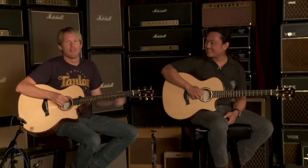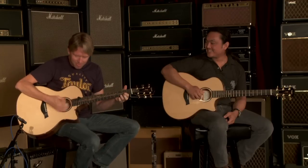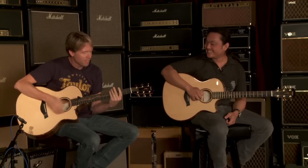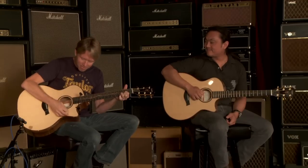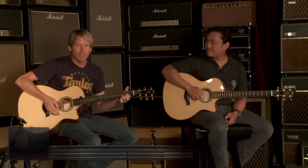If you don't want to wait for the patient wood to mature, you can always drop-D tune in about 5 minutes and get a tremendous amount of bass out of it just by drop-D-ing.